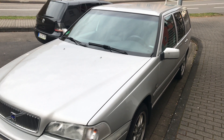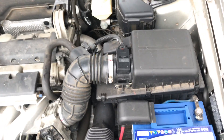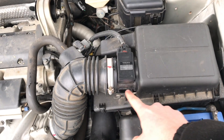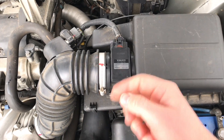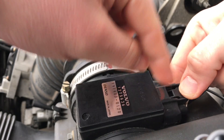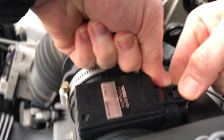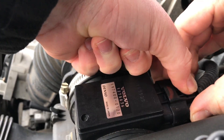How to clean the mass flow sensor inside the engine compartment. The mass flow sensor is located on the right side. Stand in front of the car, press the button on top of the plug, and pull the plug out.